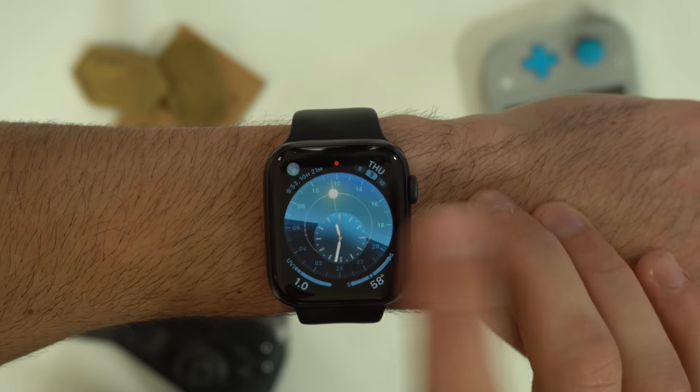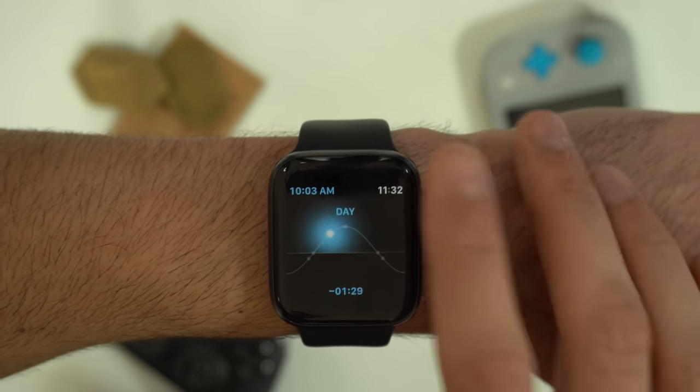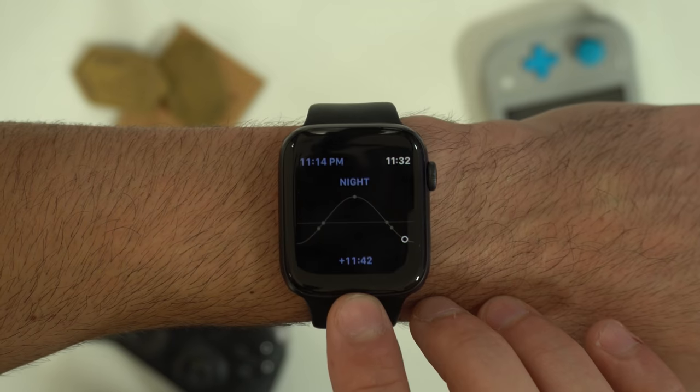Just like the Earth face, both Solar Digital and Solar Graph will allow you to see exactly when sunset or sunrise will take place, with a timer shown at the bottom.